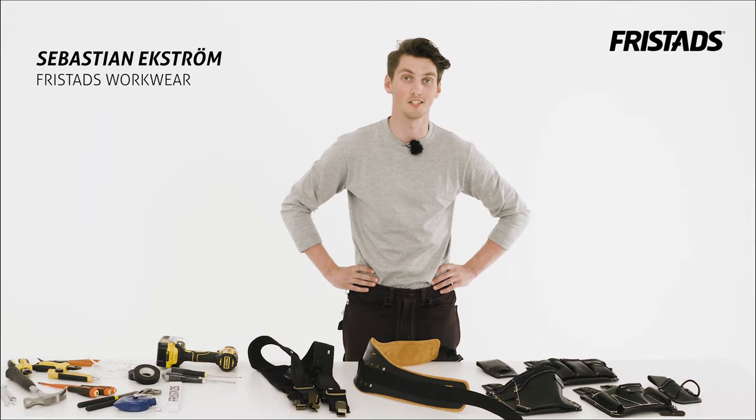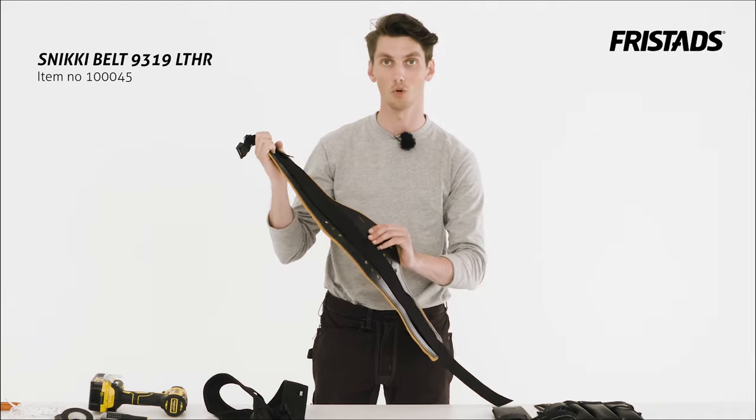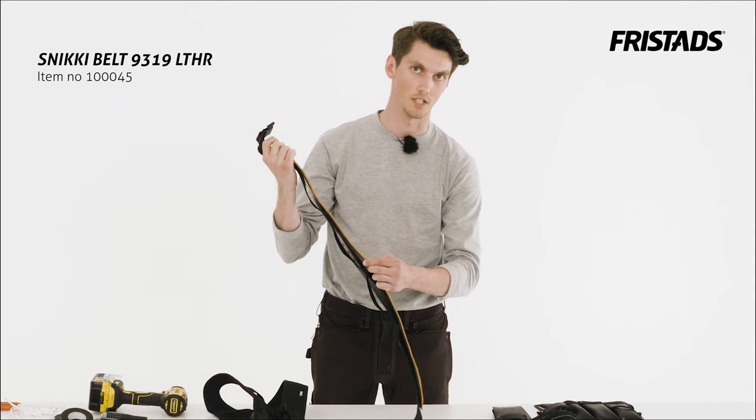Today I'm going to show you electricians how to put together your own tool belt with the Sniki Ergo system. The Sniki tool belt has an ergonomic design, a durable outside and a soft inside that follows your body and no uncomfortable edges.